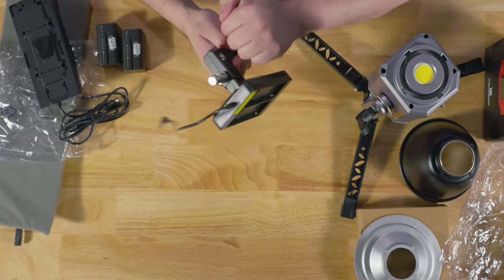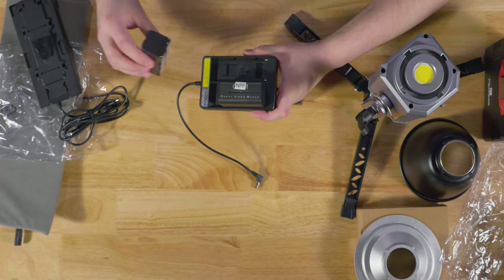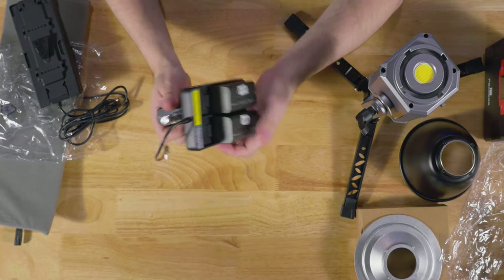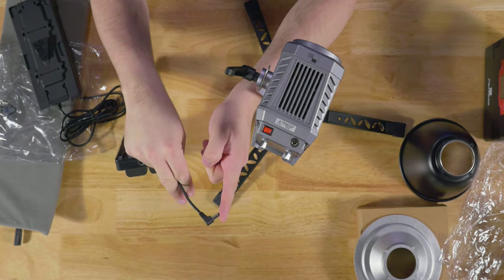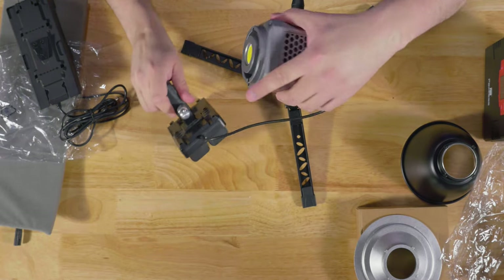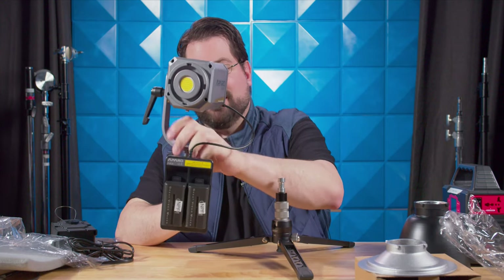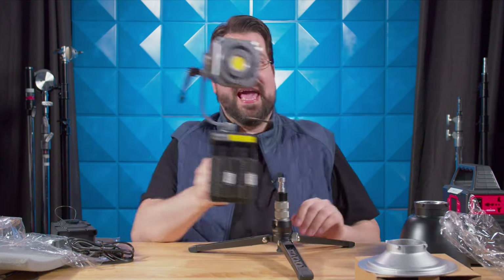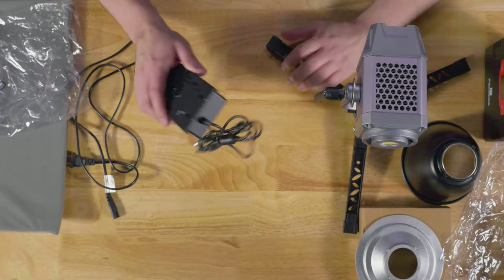The battery grip is made of all plastic and does have a receiver. Mounting the batteries isn't very easy — one side is fine, the other you have to push down. The battery releases seem to pop out fairly easily. This plugs right into the back of the light, and there's a receptor that lets you use a D-tap cable to power it from a V-mount battery, which is very cool. Popping it on gives you a solid handheld setup.